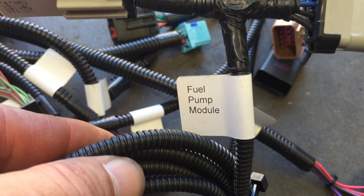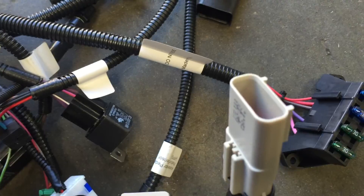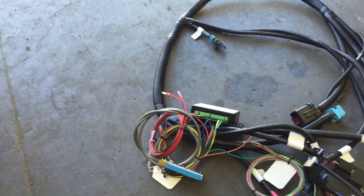You don't need to do any splicing — it just plugs into the fuel pump, which makes it really nice. A lot less work than splicing. We're trying to cut out as many splices as possible.